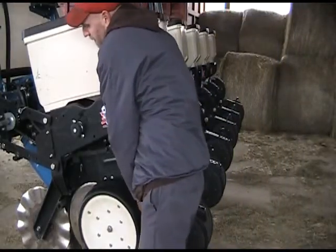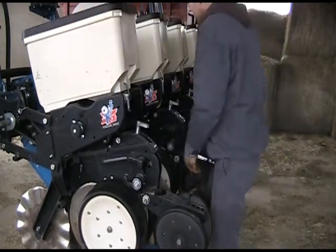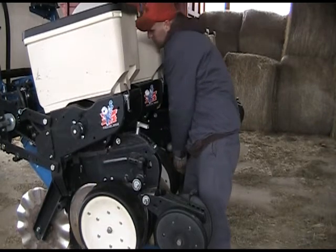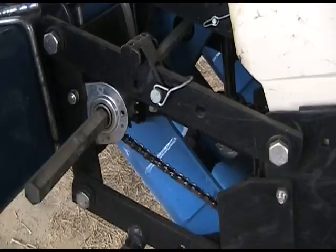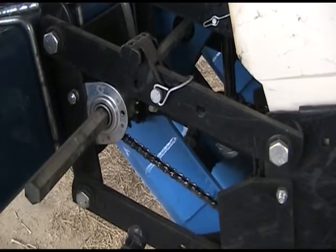Chatter in the planter can cause vibrations at planting time, and that can affect how evenly seeds are metered out or how they're placed in the furrow. Check each planter unit on the frame to make sure they are mounted securely. If there's too much movement, check the bolts and the bushings. Tighten or replace any that are worn.